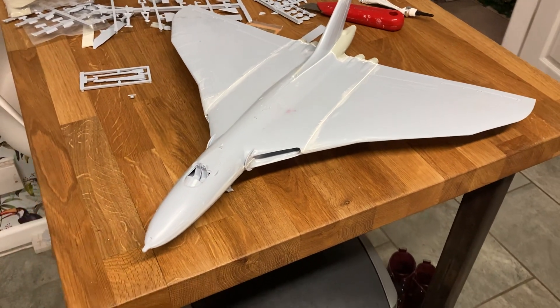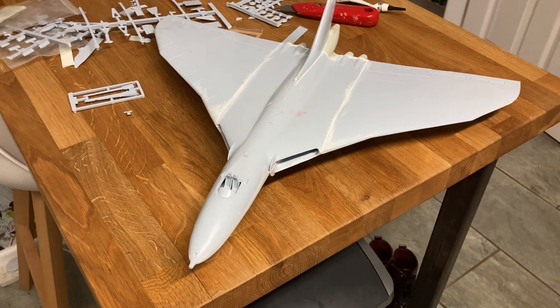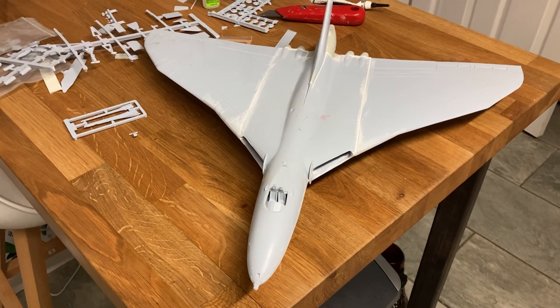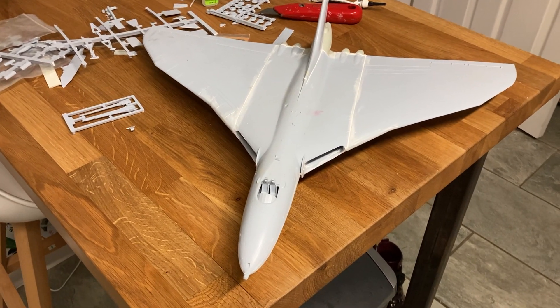This to me represents the British aviation industry at its finest. When you consider that we had the Vulcan, Victor and Valiant, and we had amazing designers and engineers that made this happen — my hat's off to them.